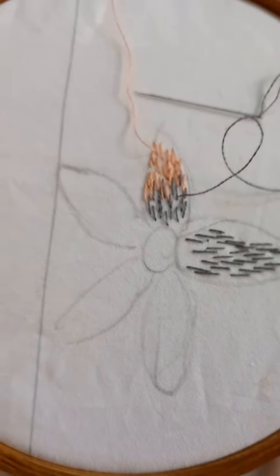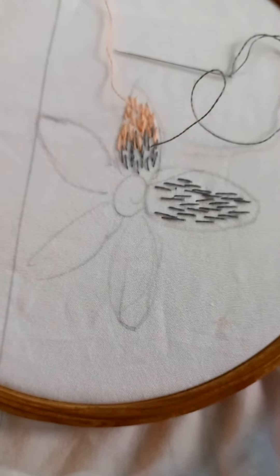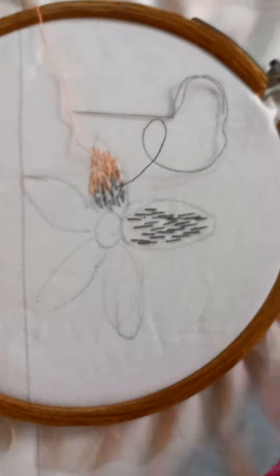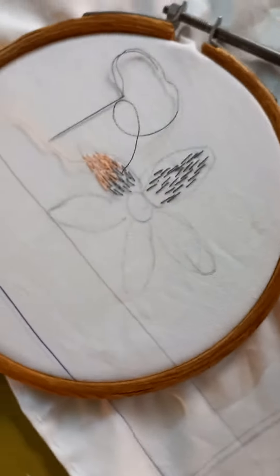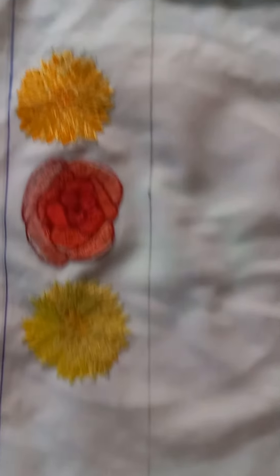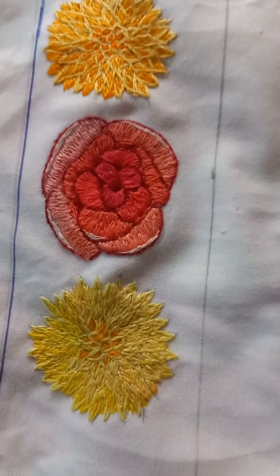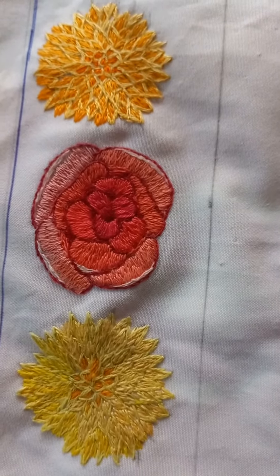And complete the flower. To complete one petal like this, it took 1-2 hours. So I am not showing you the completed petal. There are two different flowers I have done with needlework.